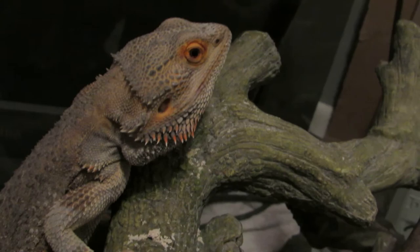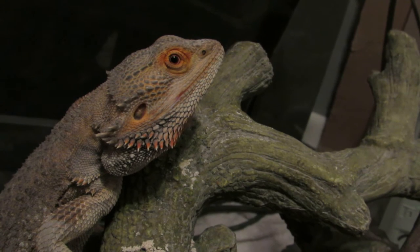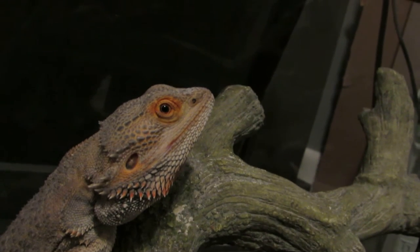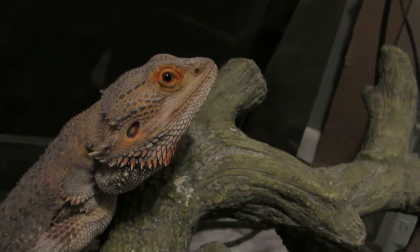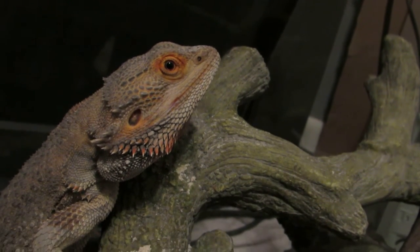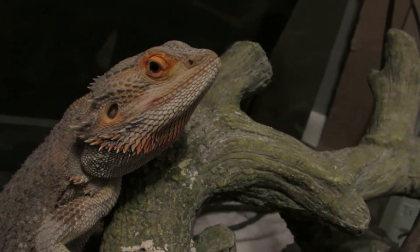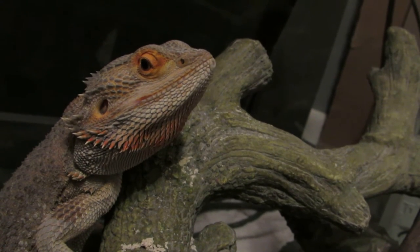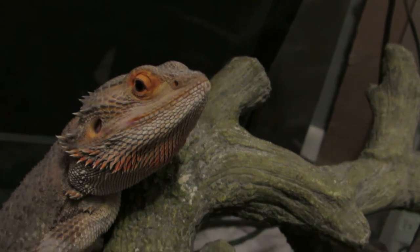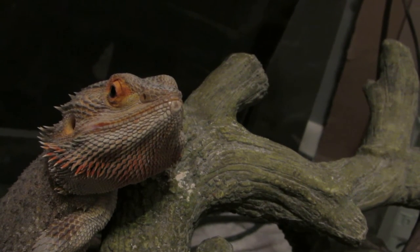He loves to splash around in the water. I have a wading pool set up outside that I put him in and he loves to splash around. What you definitely do not want to do is put soap — you cannot put soap in the bathtub or whatever you're going to bathe your beardie in. Make sure it's warm water only and be very, very gentle.